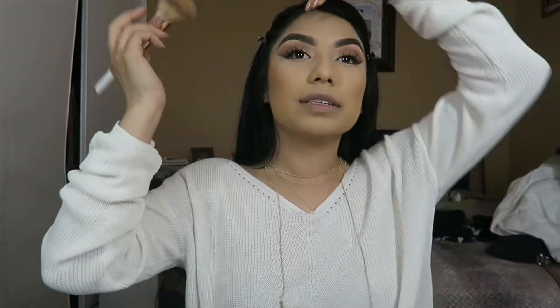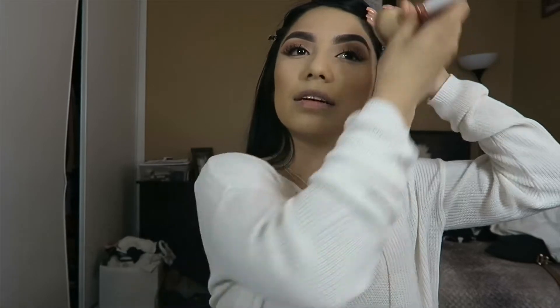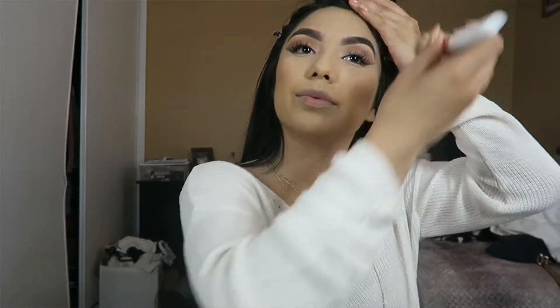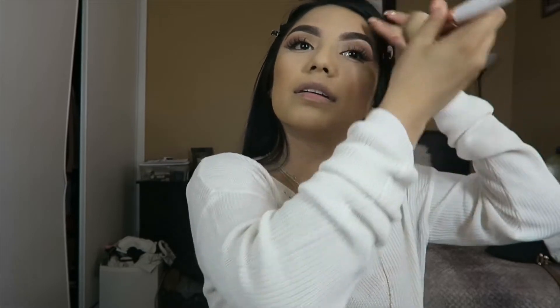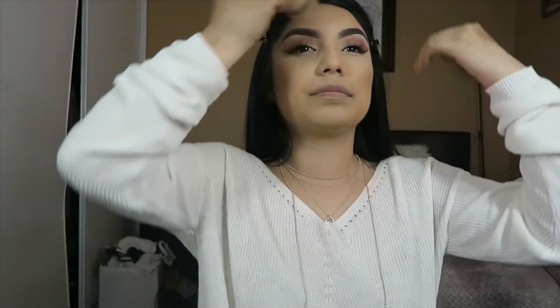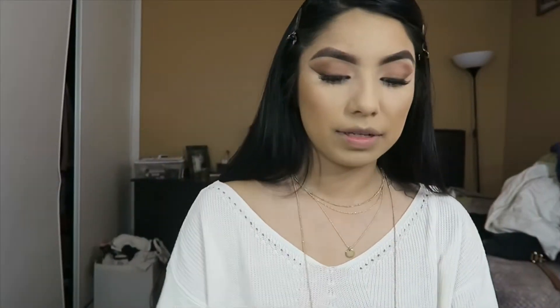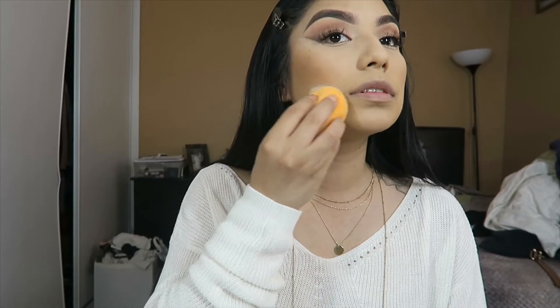I don't even want to bronze this side because it's so patchy, but at the same time I don't want to look weird with only one side bronzed. I really hope this patchiness goes away before my birthday. I'm just gonna be carving out my cheeks with my Real Techniques sponge.